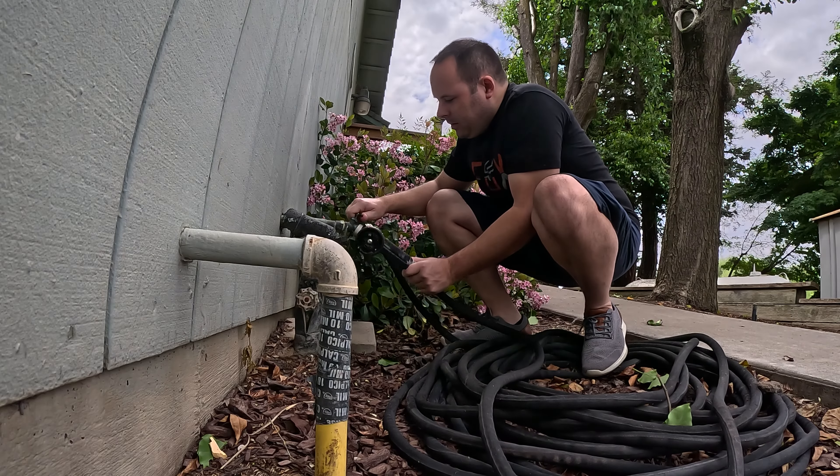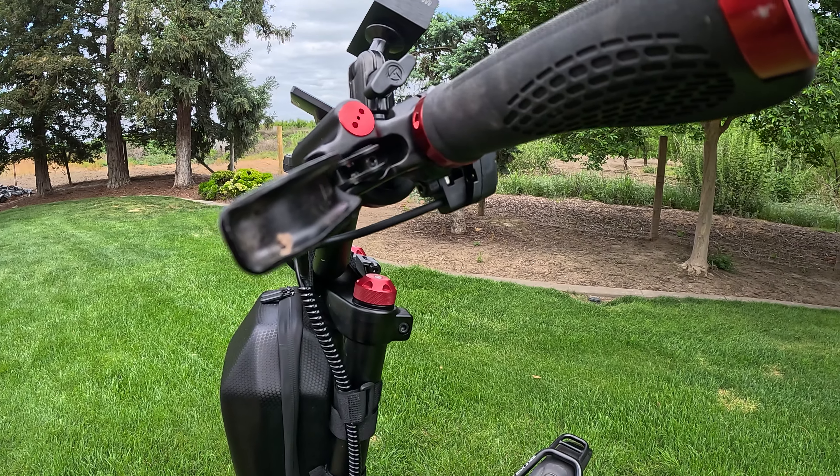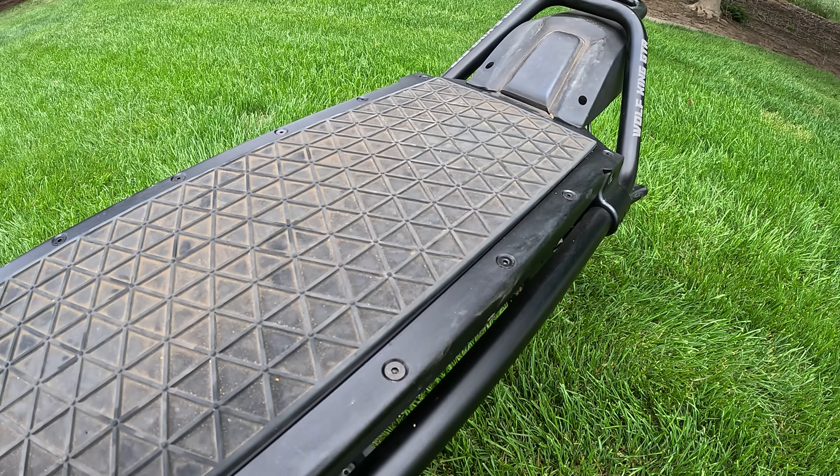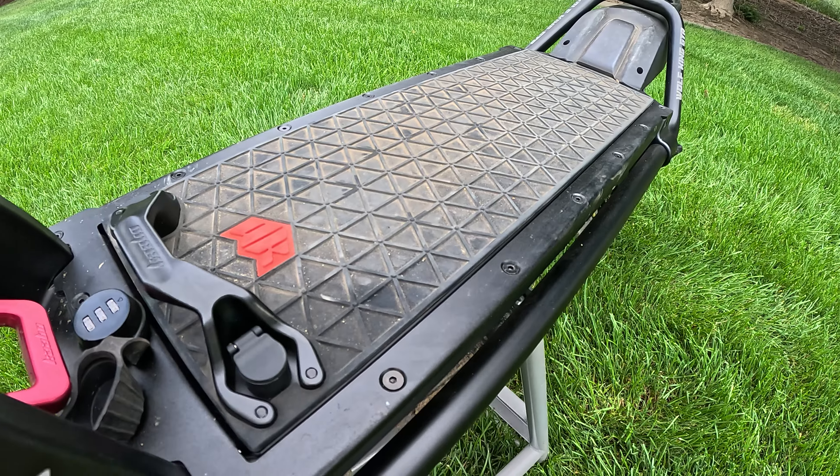So the first thing you'll probably do is go ahead and grab your hose, but stop! Put the hose down and back away, because we do not want to be using a hose for our e-scooter. Now it is IPX rated, but our scooters are not waterproof, so any kind of water can get inside the electronics and that's what we don't want.